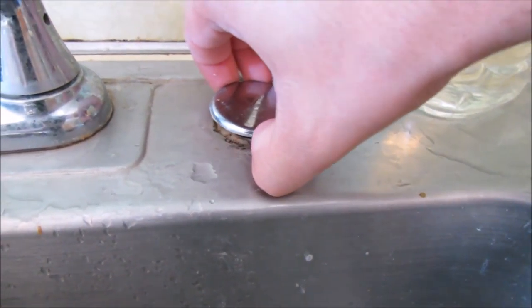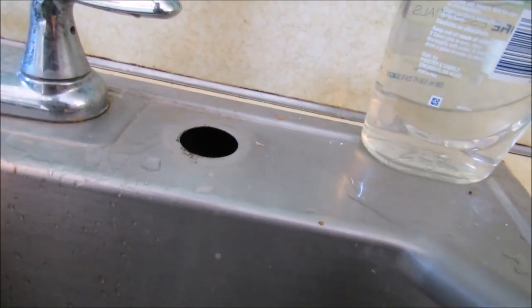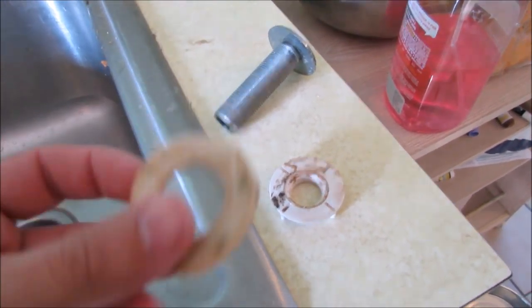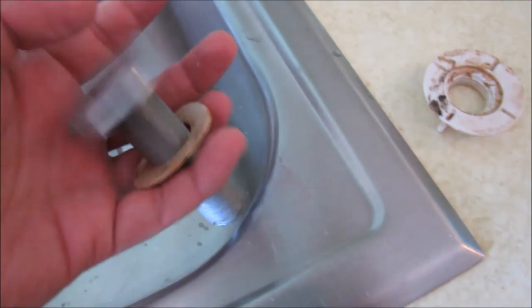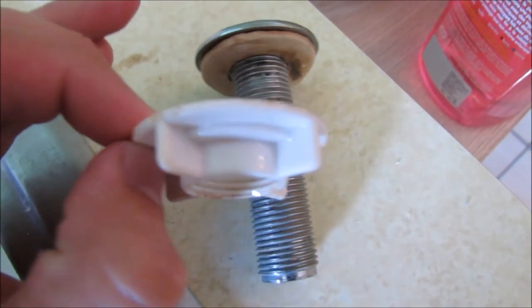The next thing we need to do is find out what's holding this on. It looks like it's just unthreading. So let's see what was on the other half of that. Looks like this. It turns out it acts just like a normal bolt — you have a flat washer that gets pressed up against the surface, the bolt slides through there, and then this nut screws on from the bottom until it can lock it on top in between.